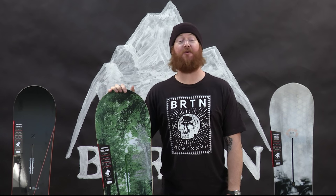Hello, I'm Matt Guff from TheHouse.com and these are my top three Burton All-Mountain Freestyle Boards.